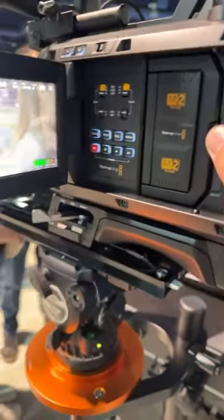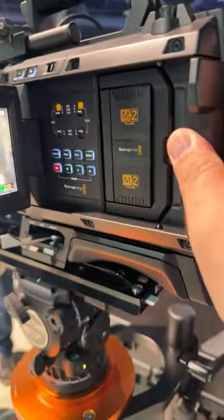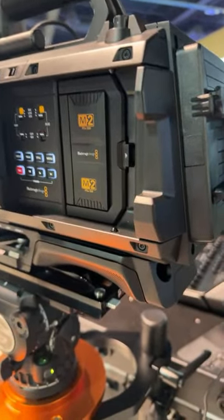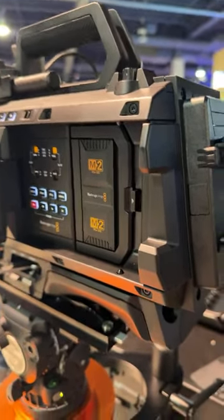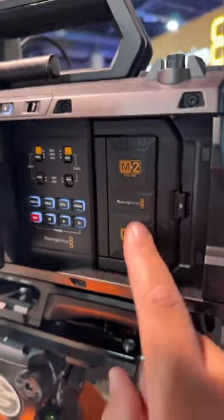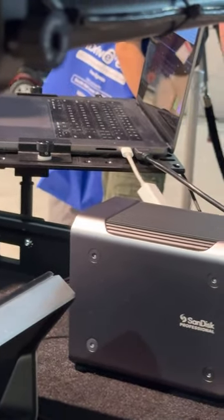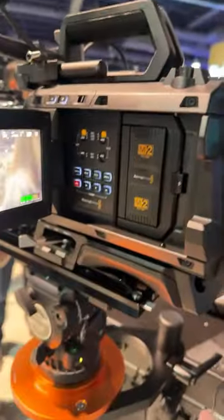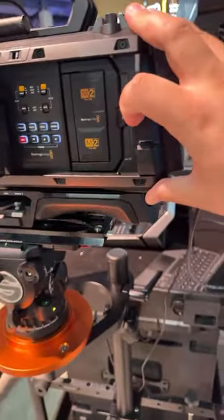One question I had was how do you offload this, because I don't know if I'll need that big three-bay setup. They've thought of that — I think eventually they'll have to figure out a single-bay dock. The camera comes with an eight-terabyte M2 module. But via eSATA out to a Thunderbolt connector, you can offload directly — super easy. So if you don't need 12K at 100 frames per second, you can use CF Express Type B and you're good.